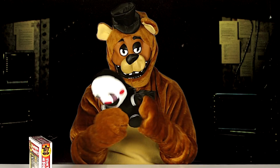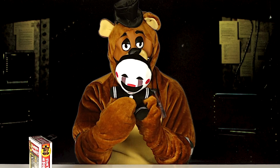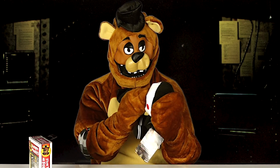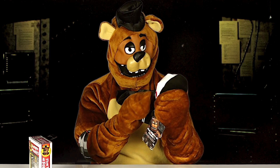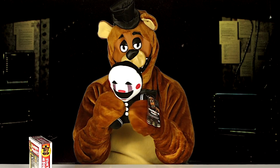First we have the marionette or the puppet plush. And here it is. There's really not much to say about it, but it feels like it kind of has a plastic or vinyl face on it, and the rest of it is just like your basic plush.